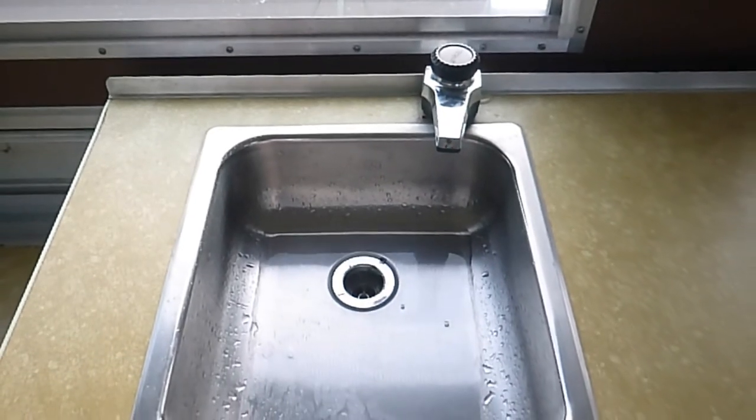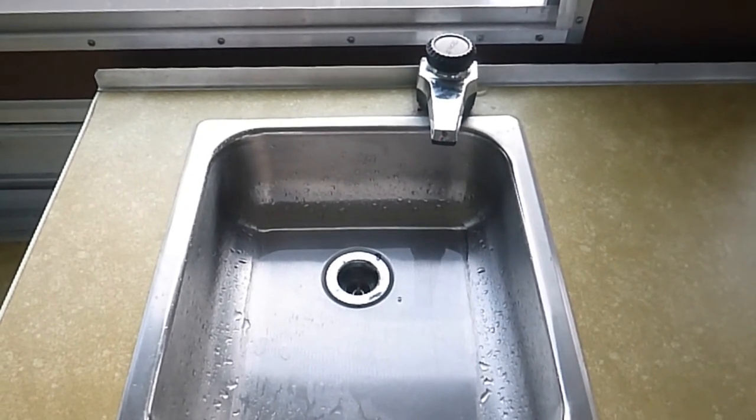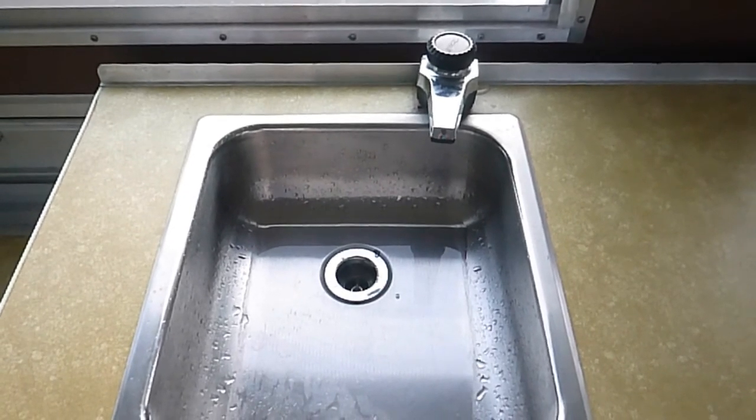Now we're going to go outside and top off the tank one last time so it's totally full. The manual says to let it sit for three hours.